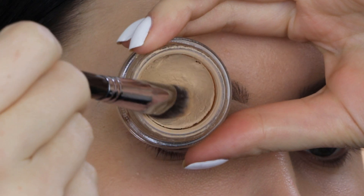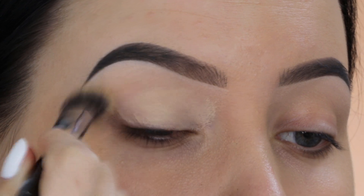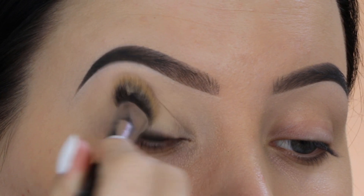I really hope this video is going to be helpful, so let's get started. The first thing I'm going to do is prime my eyelids, and I'll be using the MAC Cosmetics Soft Ochre Paint Pot — one of my favorite eyeshadow primers ever. The brush I'm using to apply this is the Sigma Beauty P84 brush.